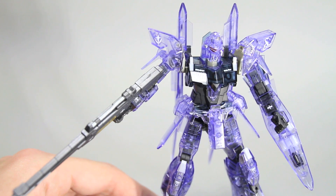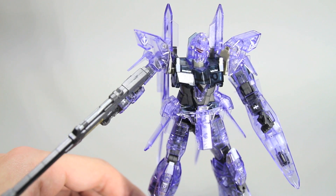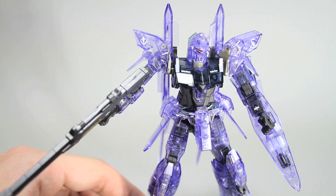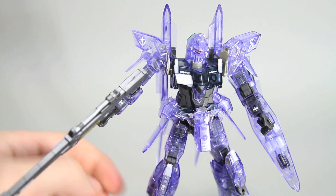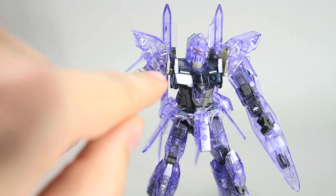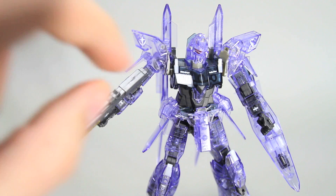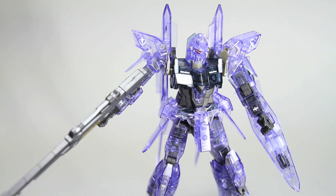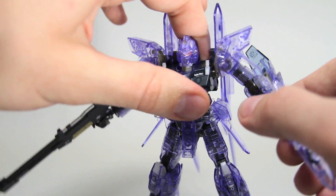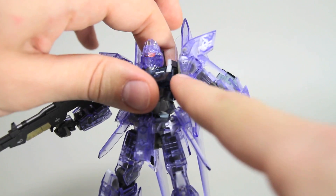Just before I went to do this review — actually this was the first of these clear kits — this is going to be my fourth video of these HGUC clear kits, but this was actually the first one that I completed. But before I went to do the video, I was just moving the kit a bit and the part inside there that holds — it's kind of the part that connects the torso to the arm — there's like a round piece in there that broke. So I just super glued that and just let it sit for a while. It seems okay now, but I really don't want to test it too much.